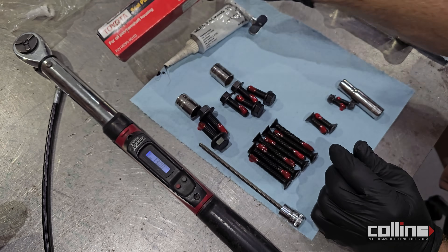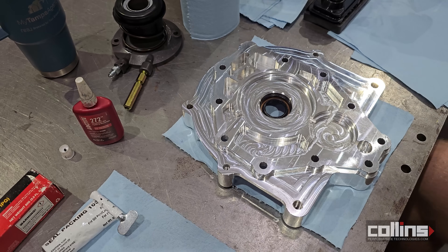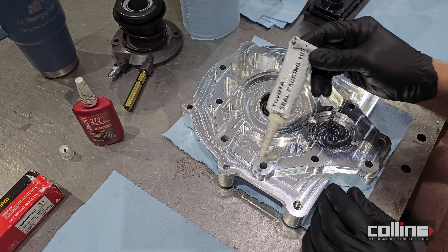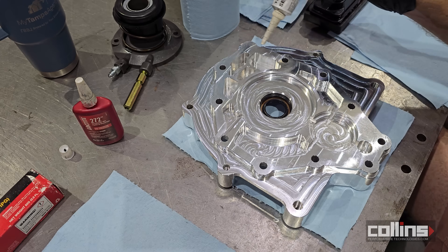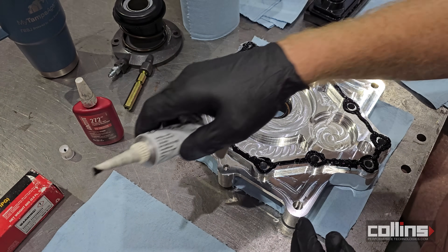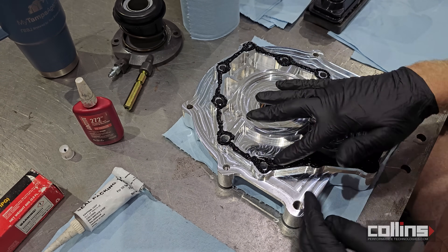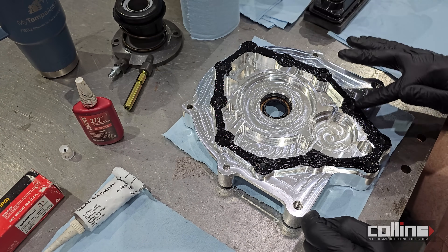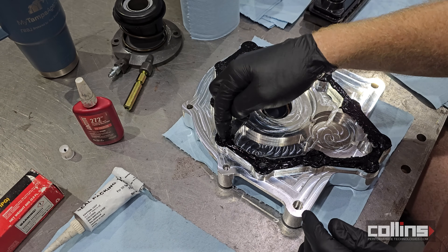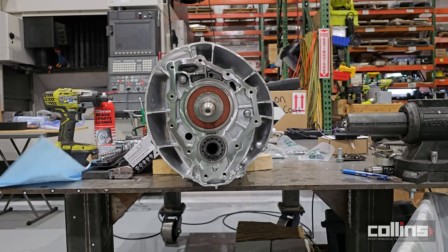We're using Toyota FIPG Seal Packing 103 — it seems to be the best for what we're trying to achieve. We lay a quick bead along the perimeter around each fastener hole all the way around, then do a little finger painting to get it evenly dialed in. That's more than enough — you just accurately paint it on very evenly. Clean up any excess where you can; having extra gloves really helps out here.